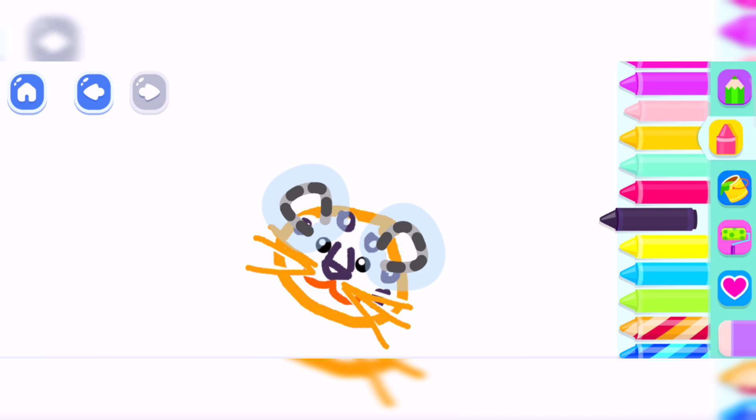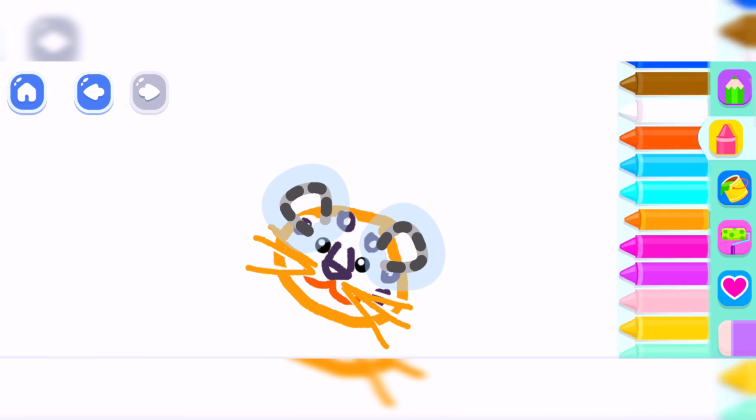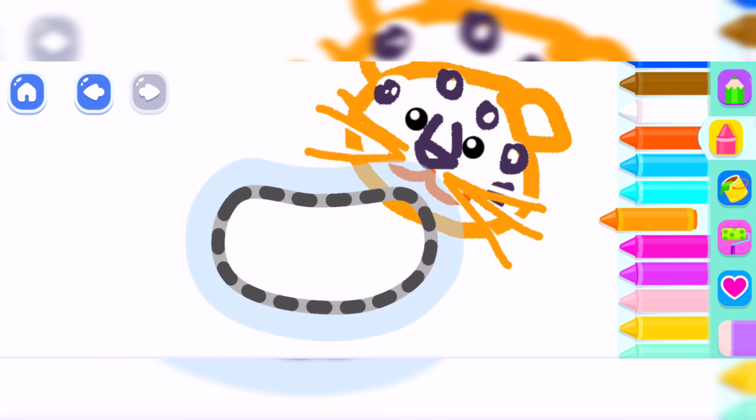Wonderful! Draw spots on jaguar's head. How beautiful! Now draw its body.